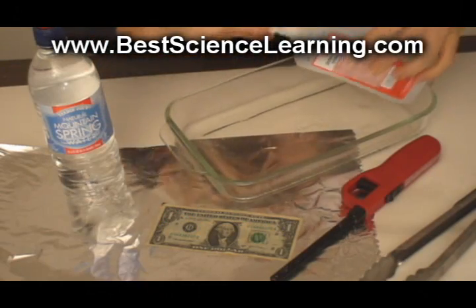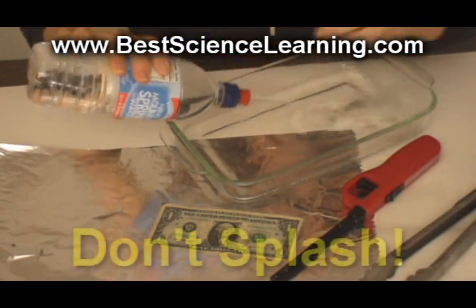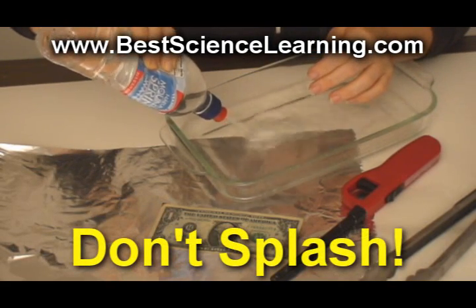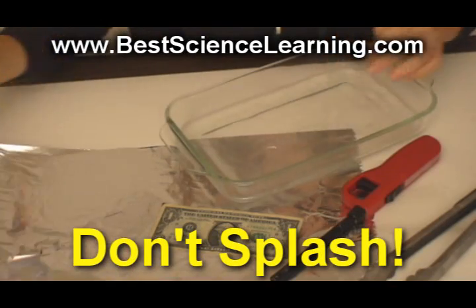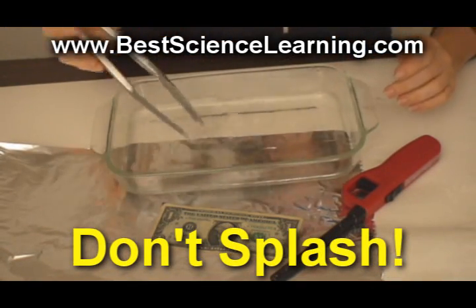In a shallow baking dish, pour a 50-50 solution of rubbing alcohol and water. This experiment works best with 91% rubbing alcohol. Cap the alcohol and set it far away from your experiment. Mix gently, making sure you don't splash.